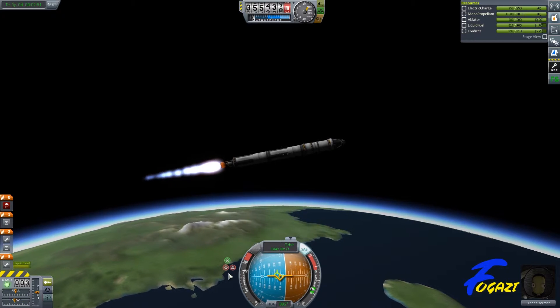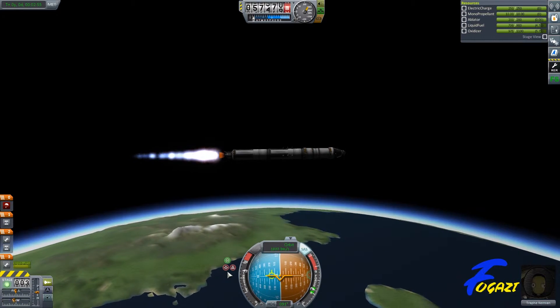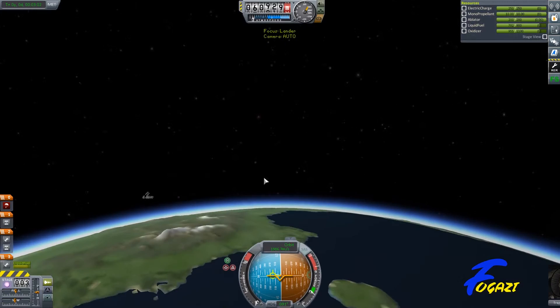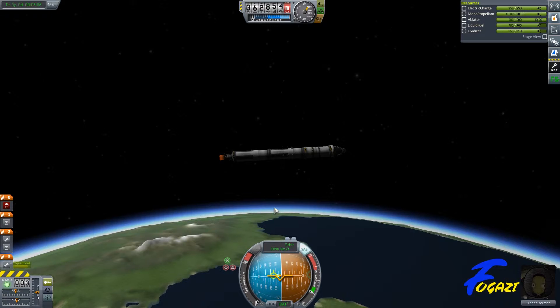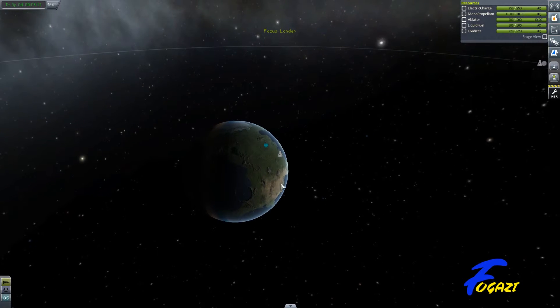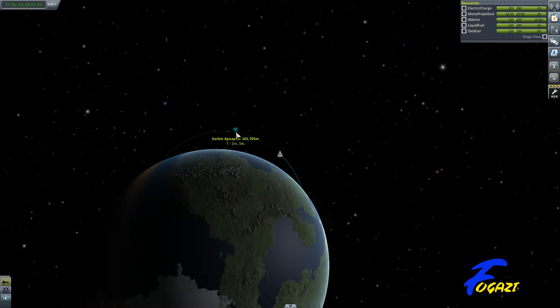Doesn't want to keep going so I'll just push it over. And almost perfect on 100 — slightly over. What I'm going to do here is do a bit of a stage.